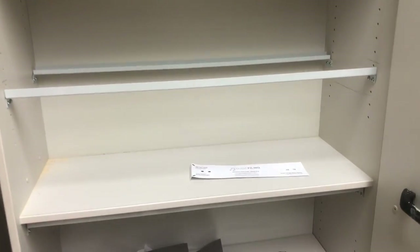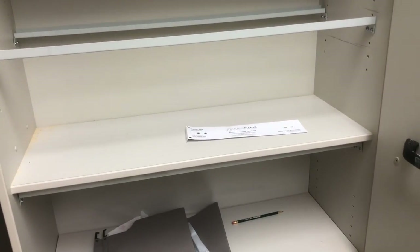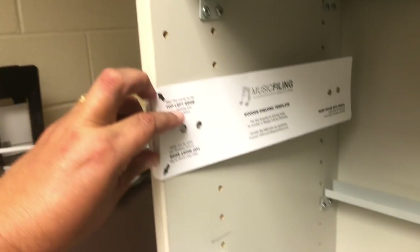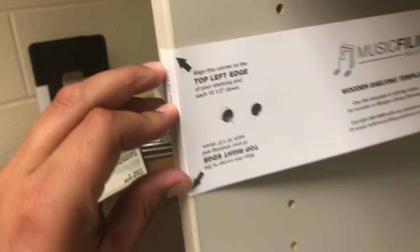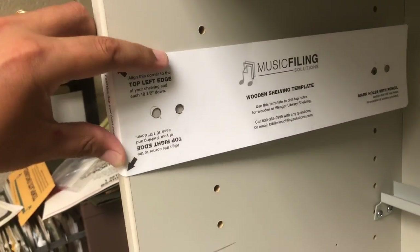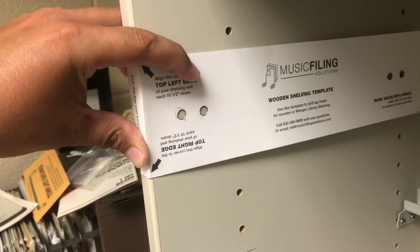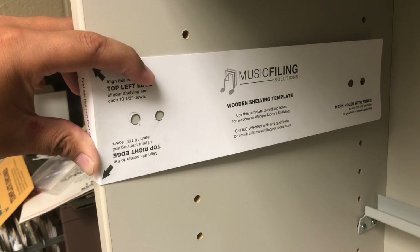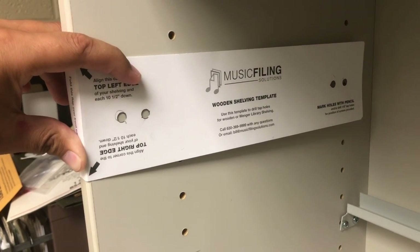Step one is to empty all your drawers out. Once you've done that, they give you this simple template and you place the template on the edge of the system right here, then simply put marks where you're going to drill holes. Initially I used this template on the first one and it works fine.